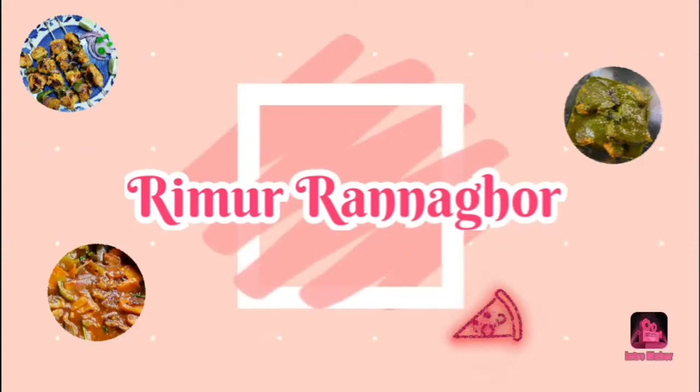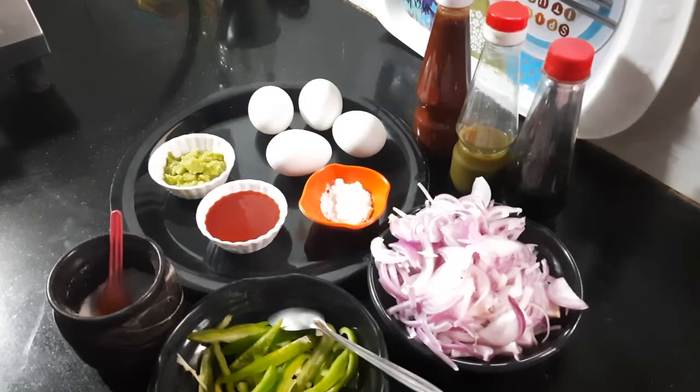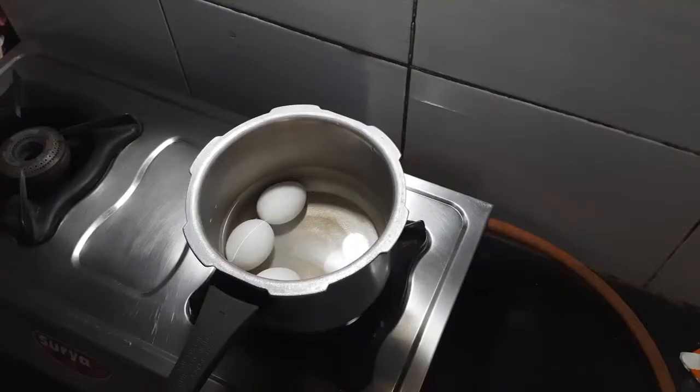Let's start today's recipe. I am going to make everything I need here. I have taken everything I need. Let's start. First, I will boil the onion. I have 4 onions.